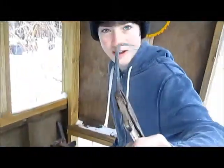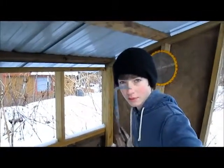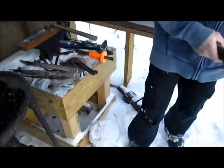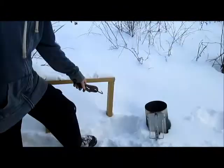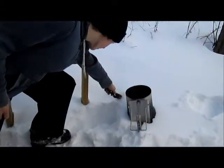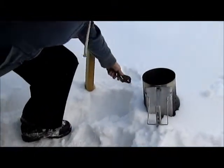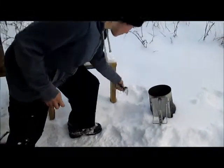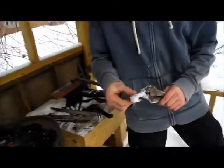There you go, just like that — then you have your little 90 degree bend. Since my quenching bucket is kind of frozen over, it's kind of convenient that there's snow here, so I can just quench it in this. That's pretty good.